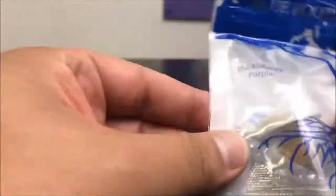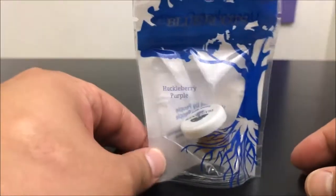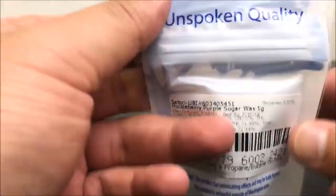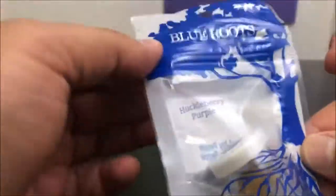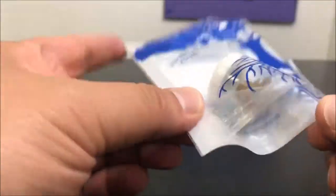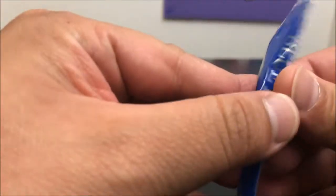So with all that, let's hop right into it. Let's talk packaging. I really like this stuff — it's just nice, simple, basic. But at the same time, you can tell that they took time to have these made for their brand. They didn't just slap a sticker on a generic package. It does look really good. I like the way it looks.